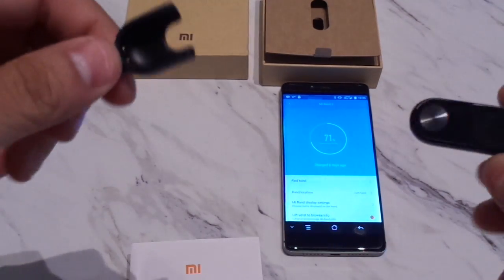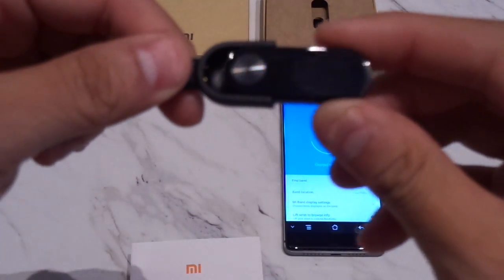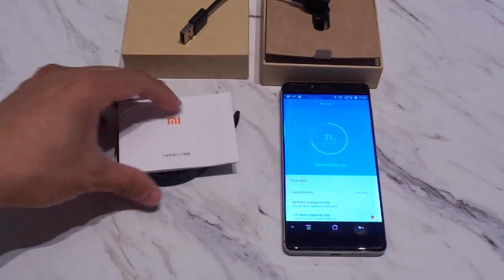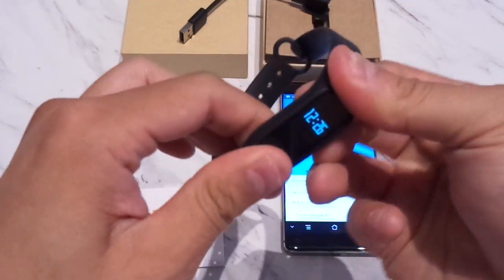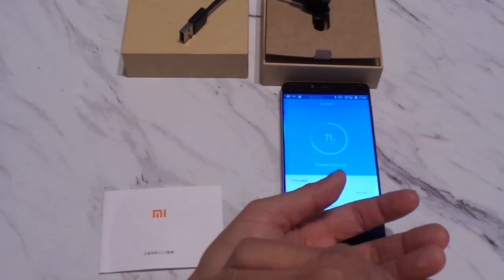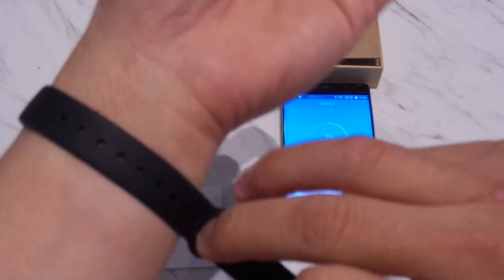You can see here the way this plugs in for people who aren't familiar with the Mi Band series. It basically just plugs in like that and then you plug this into your power source and it charges. Just give me a sec to put this on for you guys. You can see here the other side of the Mi Band series.